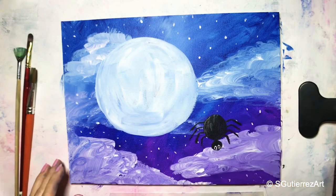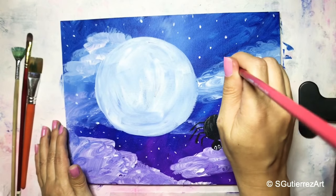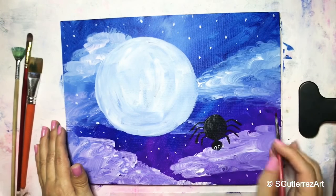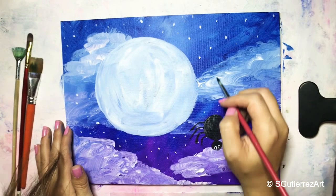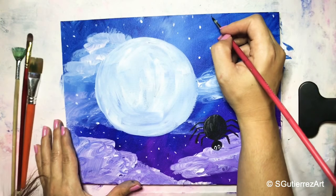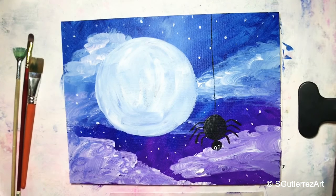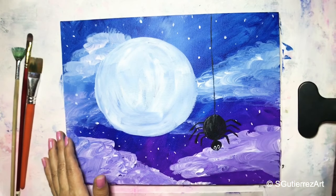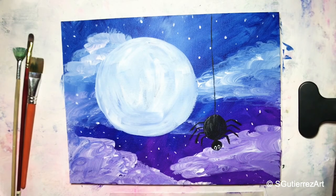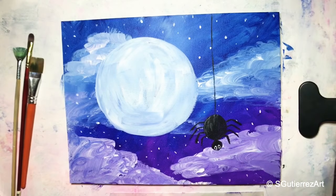We'll have a nice line — not bad, there you go. We got him hanging from somewhere. Now I think this is really dry enough — that little spot right there is okay — so we can go ahead and start putting in our kitty.